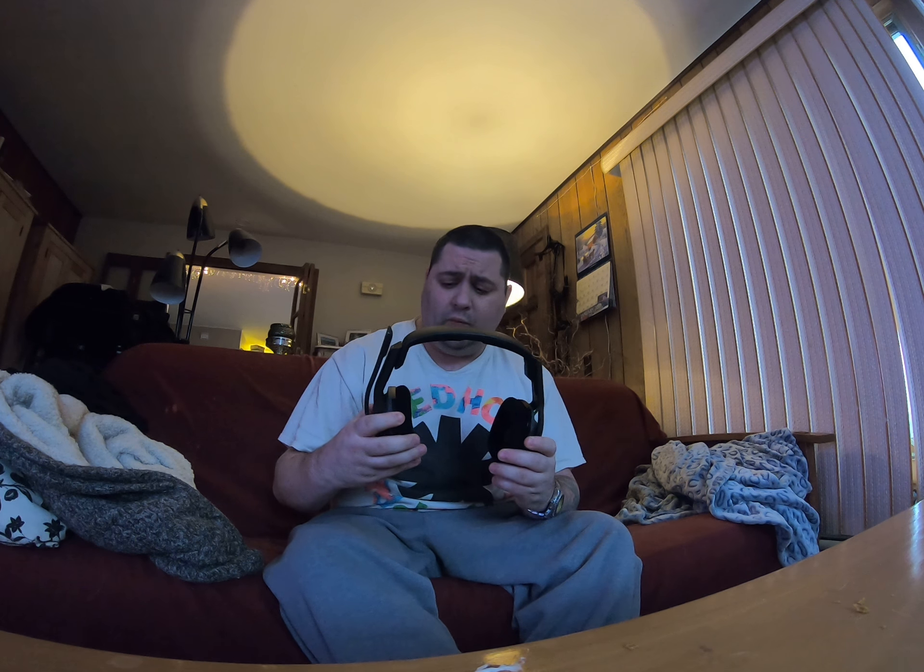I have heard of the Turtle Beach headset, which is another big name, but I don't know much about it. I knew that for $150 this Astro A20 was the set to get — the Turtle Beach, I think, was more money, but I'm not sure.